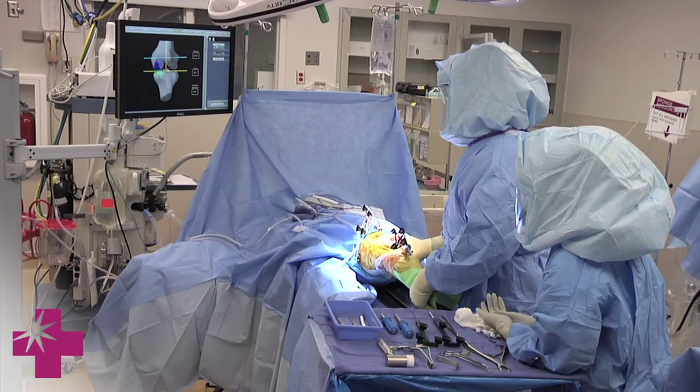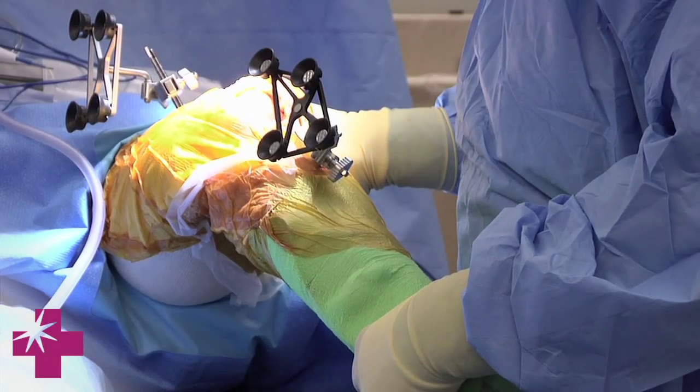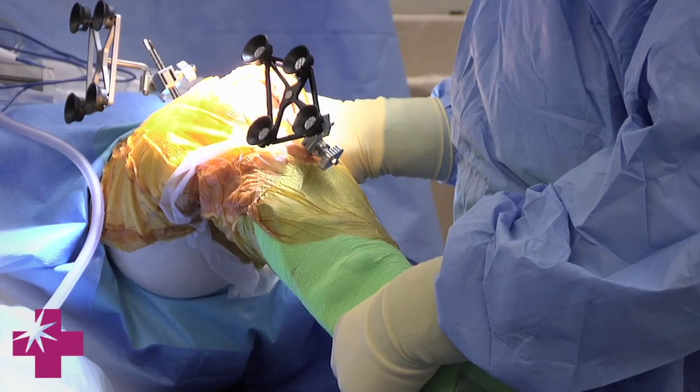We try to reproduce normal function and at the same time we're also trying to correct deformities. What this allows us to do is put the implants very precisely in the part that's damaged while also not disrupting the normal motion or kinematics of the knee. That's one of the biggest advantages of this, which I think is going to allow it to have higher performance over the long term.